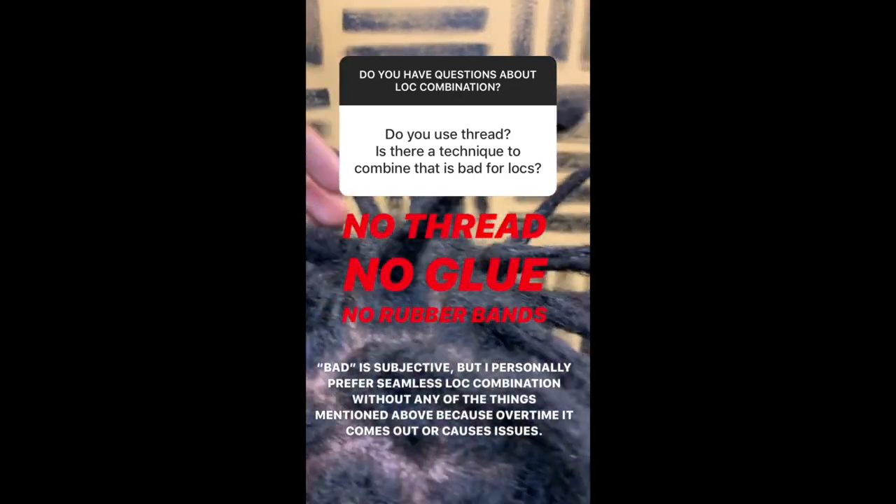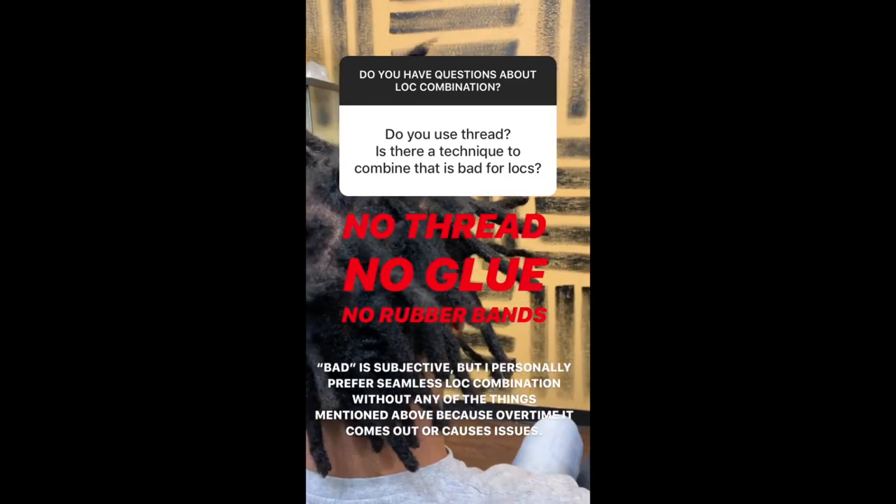Next question: do you use thread, and is there a technique to combine that is bad for locks? I do not use thread, glue, wax, or any additive to combine locks. Personally, I just don't believe you should have those things sitting in your locks because it's going to grow with you. Is there a technique that is bad for locks? That's a very subjective question because there are many different philosophies on hair locking. I'm not here to judge or say one is worse than the other. There are definitely instances where things can be more advantageous for you. This is just the method I prefer to use, and I've found it works really well to grow with you over time.